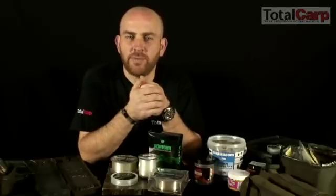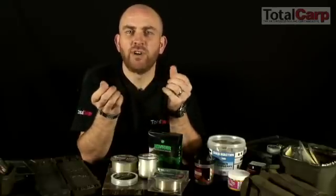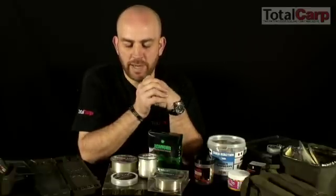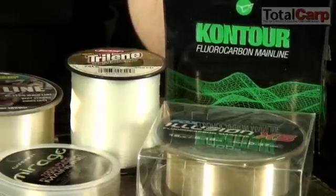Keep it clean on a regular basis because it is prone to picking up little bits of micro detritus in the water. So it does need cleaning on a regular basis. There are lots of different fluorocarbons on the market, most of which these days are pretty good quality.